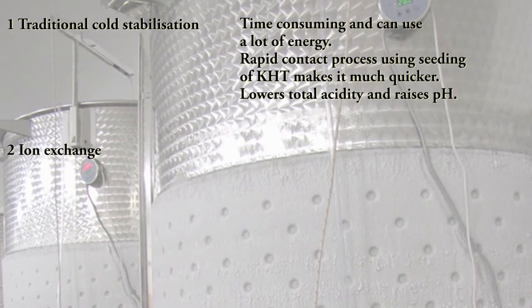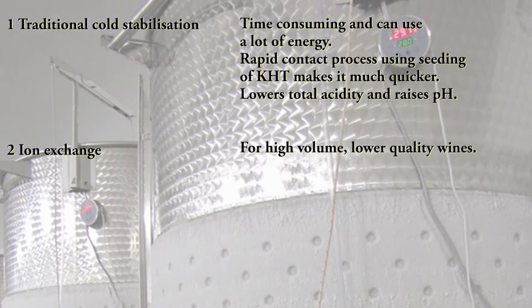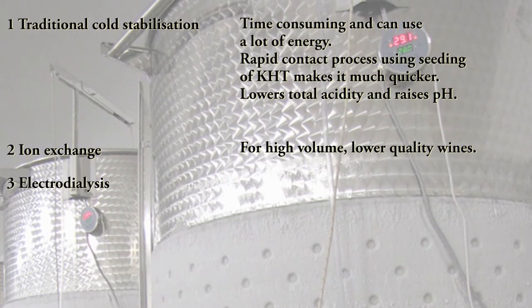Two: ion exchange. Used for high volume, lower quality wines. Three: electrodialysis. This is an effective and precise method, also energy efficient. However, it's costly to set up and operate.